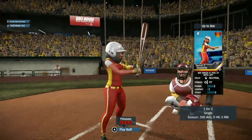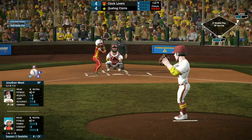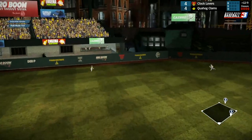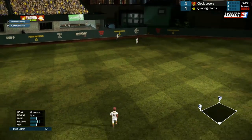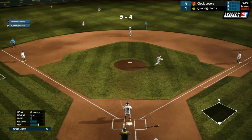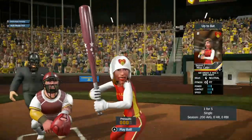We have the winning run on first base with Delicious coming up, 1 for 2 with a single. She pops it deep into center field — that'll be a double, possibly even a home run. She did it — an RBI double in the top of the 12th by Delicious gives the Clocklovers the lead.